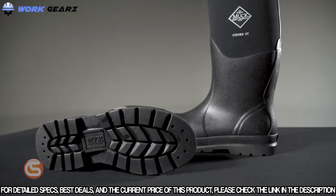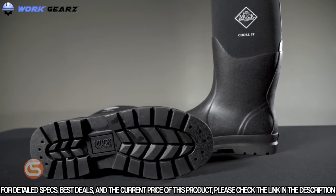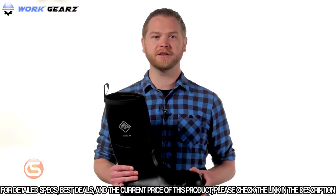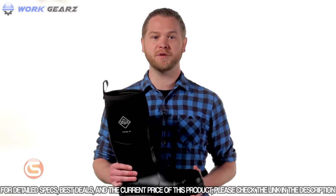The durable rubber outsole is easy to clean and provides unbeatable traction in all conditions. If you're in need of a boot this winter that provides the ultimate protection, comfort, and durability, look no further than the steel toe muck boots from Honeywell.